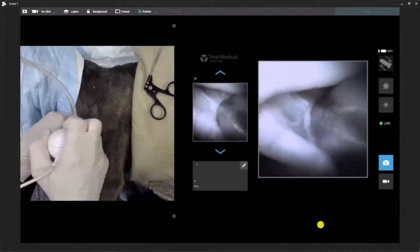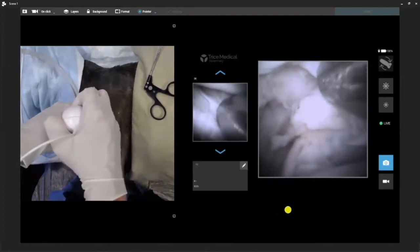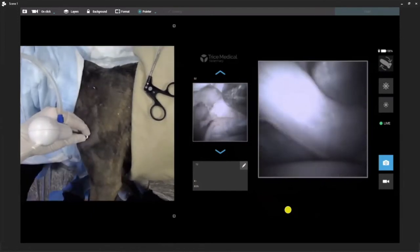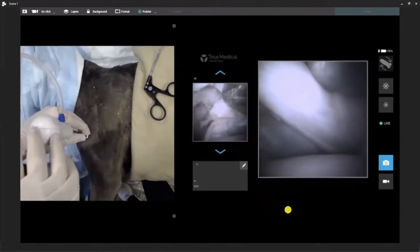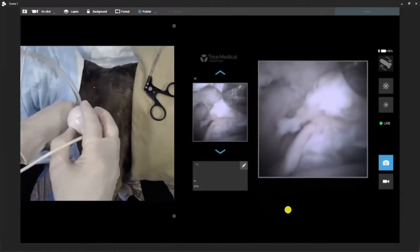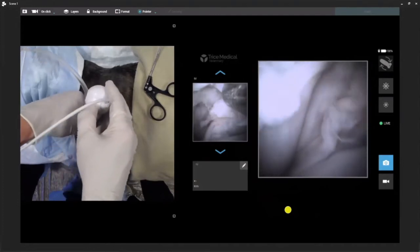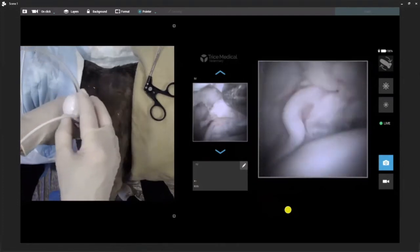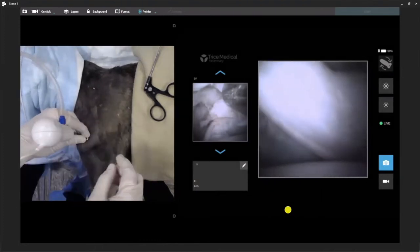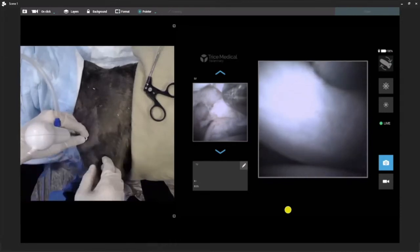We can go ahead and capture these images for our records, for our referring doctors, and for our clients. Any questions before we come out of the shoulder? The main principle here was that the optics are very good, the quality is good, and we can drive to pretty much any location — cranial or caudal — within the joint. And obviously, based on our portal placement, we can do our treatments as well.